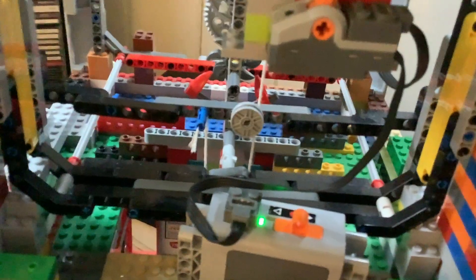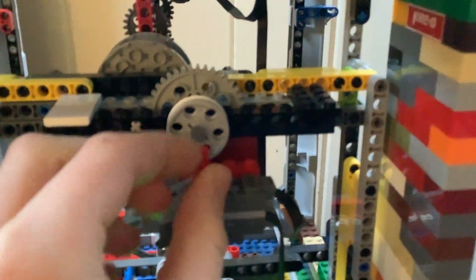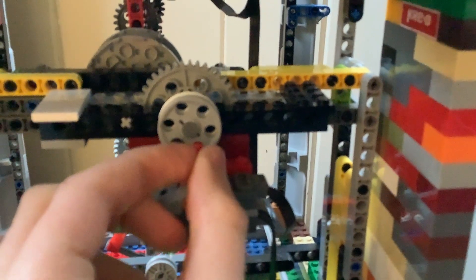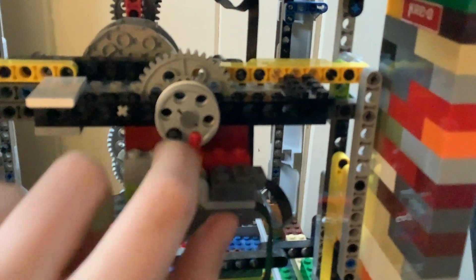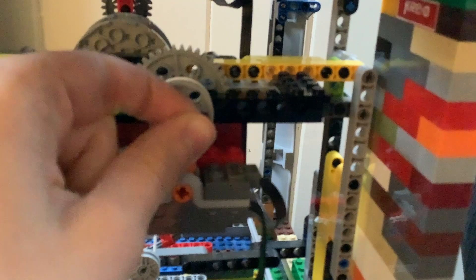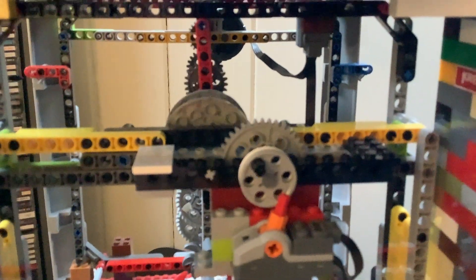The auto winder mechanism has never failed — it's really good. You can see right here: at a certain point, this little piece pushes this switch over to the side, activating the auto winder, which winds the weight back up.